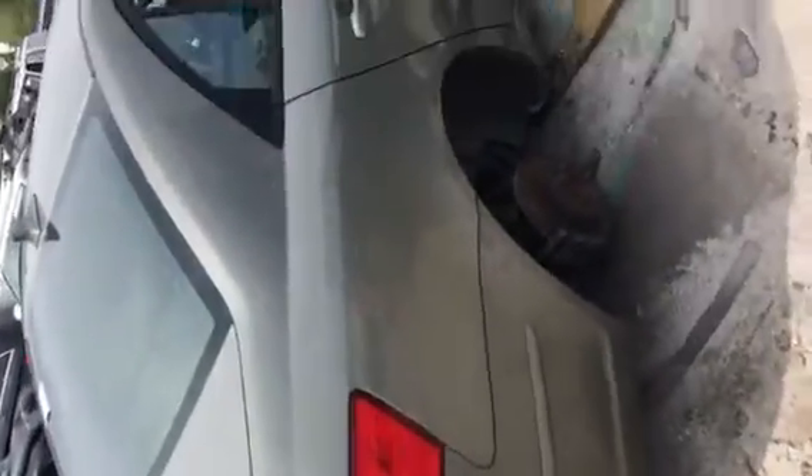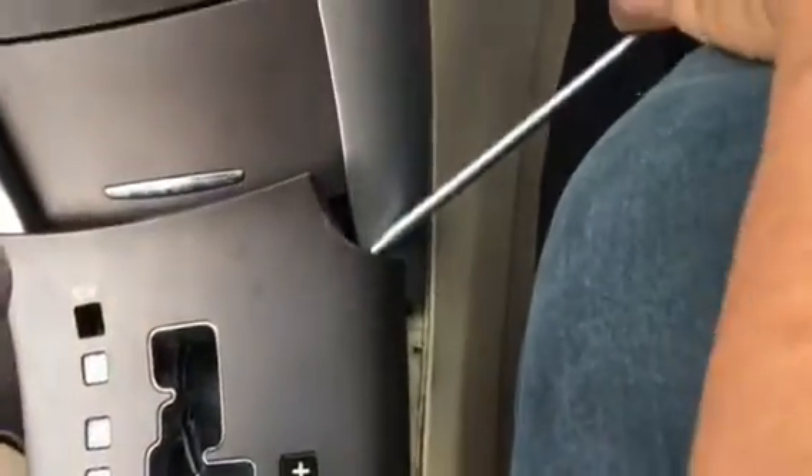2009 Hyundai Sonata Body Control Module Removal. The module is located behind the center console, so I start off by removing this trimming here.